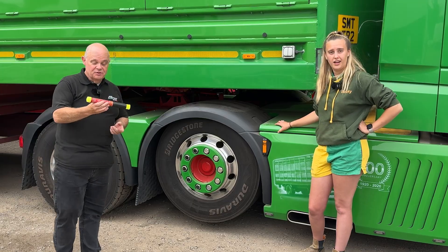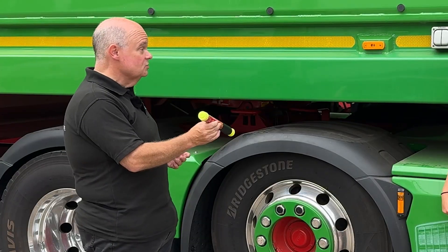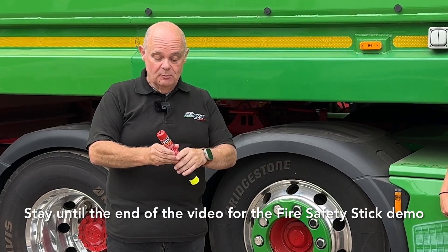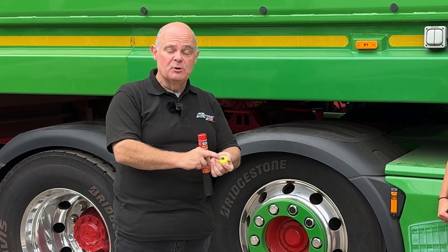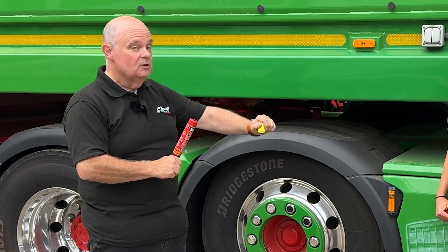The first thing to do is make sure you know how to use it. This is a Fire Safety Stick — it's really easy. Take the top cap off and throw it away. Then take the bottom end, which has a surface similar to the bottom of a matchbox, and basically just strike the two together.